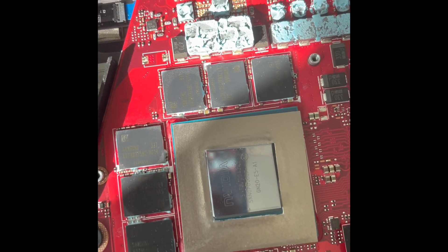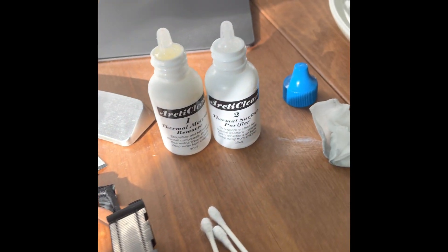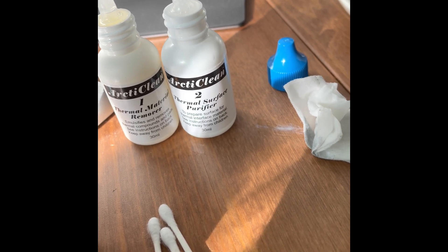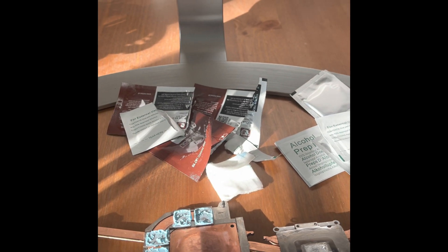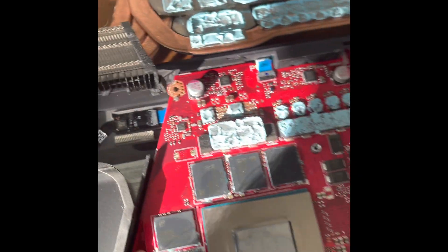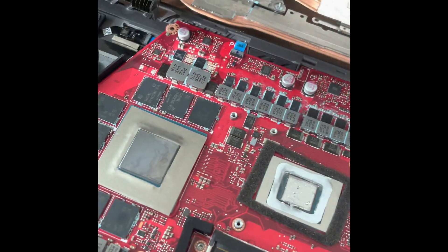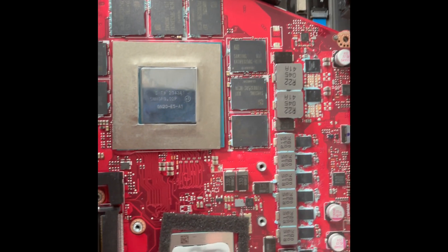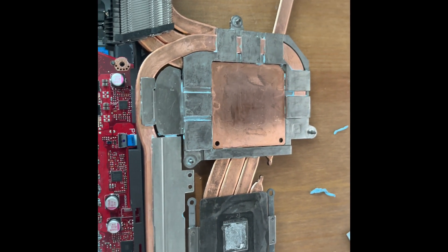I'm using a ton of Q-tips and taking my time. You could get a thermal material remover and thermal surface purifier, but you'll be fine with just a bottle of isopropyl alcohol. About 30 minutes later and many Q-tips later — this is the result. I'm fairly okay with it; there's still a little blue thermal goo on the side but it's not going to be an issue.